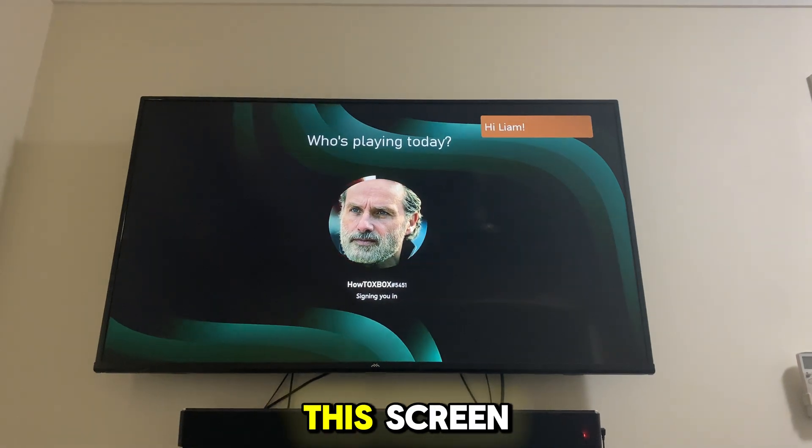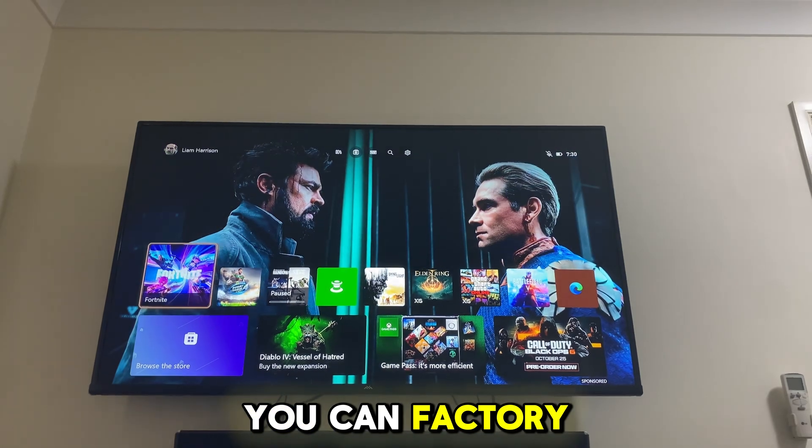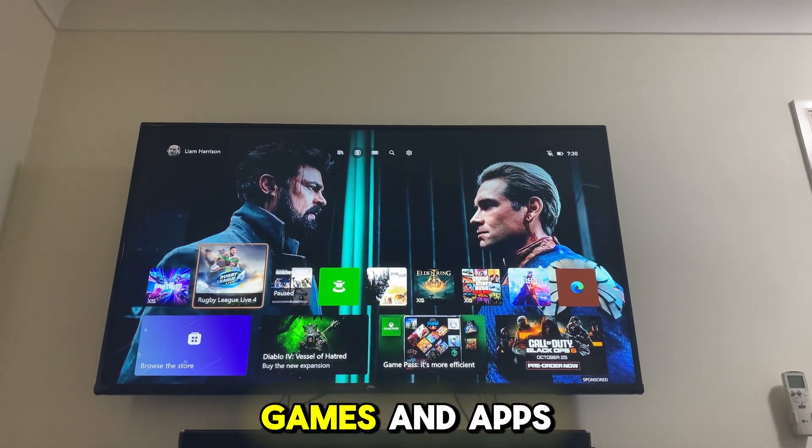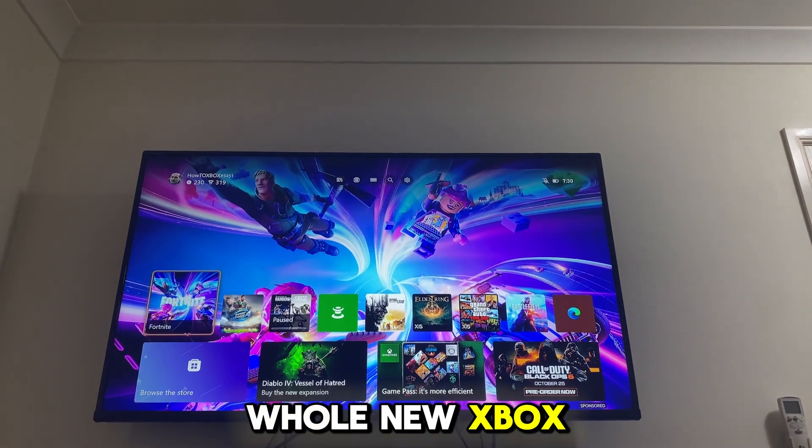It'll log you in, come up with this screen, load you into your Xbox console, and that should fix it. If it doesn't, you can factory reset your Xbox console while keeping your games and apps. It could be a hardware issue where you might have to get a refund and get a whole new Xbox console.